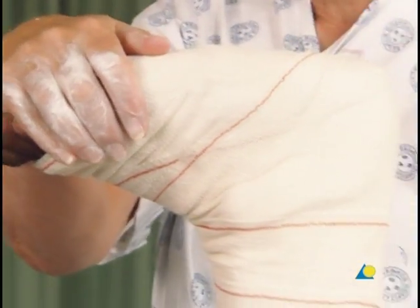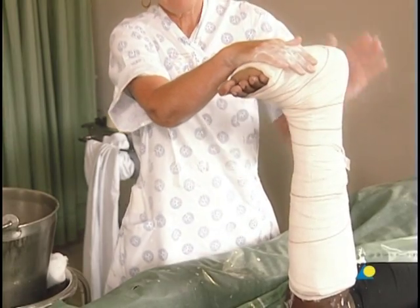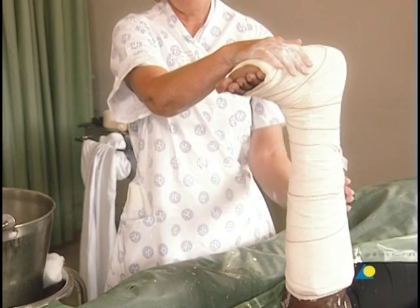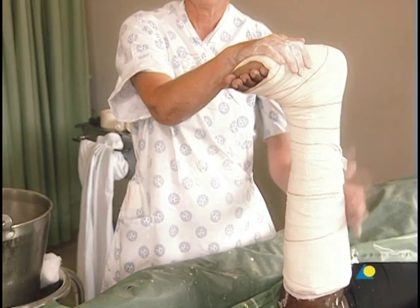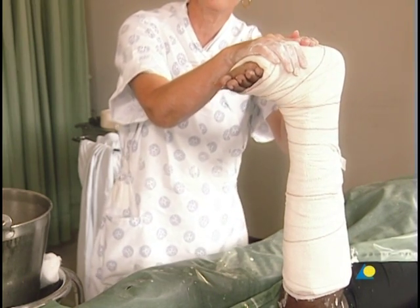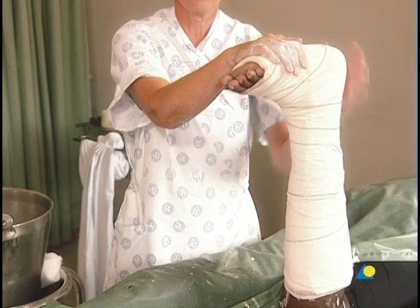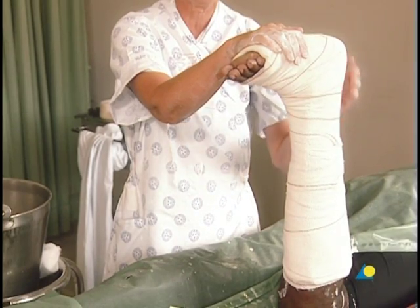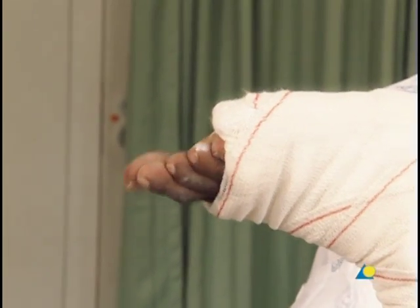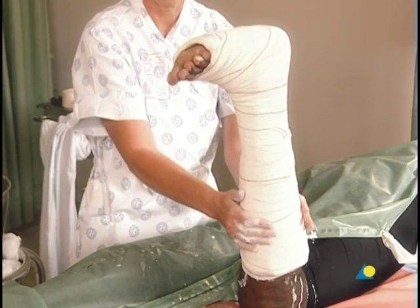However, the plaster will not achieve full strength for 36 hours. The lower leg back slab is not initially intended to be a weight-bearing cast, so the patient will need to use crutches. The foot should be elevated when possible to allow swelling to subside more quickly. The application of the lower leg back slab is now complete. Exercises for the patient may now be explained and demonstrated, including bending the toes and quadriceps exercises.